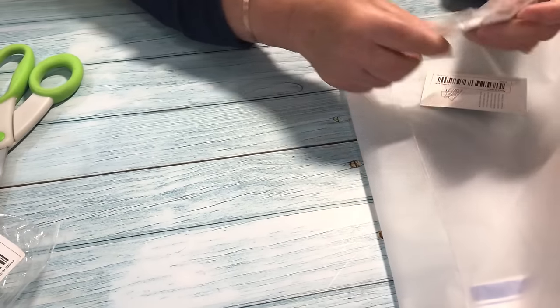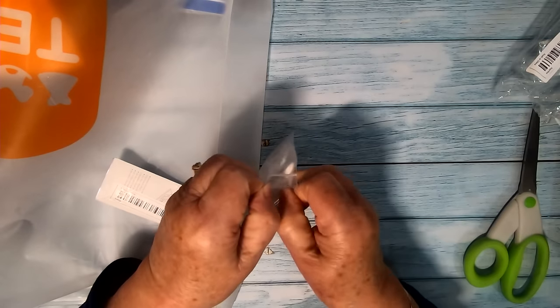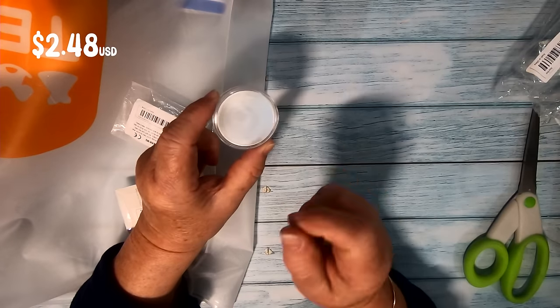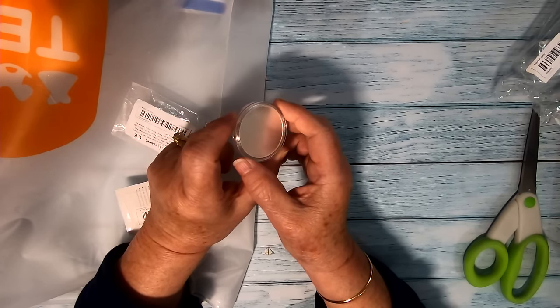This is actually a coin blank. We do laser engraving, so we thought we might try these to see if we could engrave on them — maybe the Australian coat of arms or even an American Eagle perhaps. We're looking forward to trying that out. They look really, really nice with a smooth finish on them.